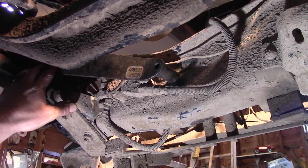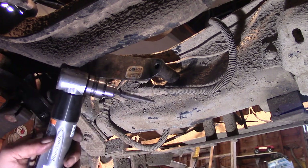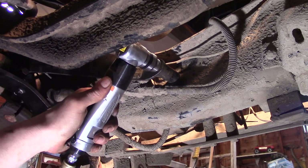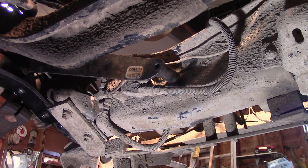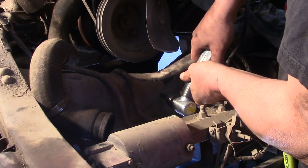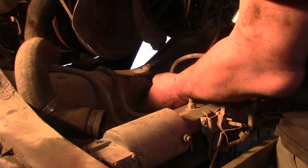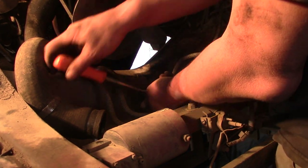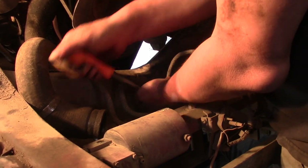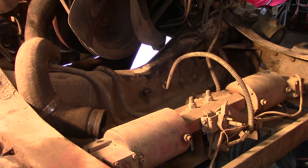We have one last bolt we need to install on our bracket, and that's this one right here. In order to put it in, we first have to drill a hole. So in the tight quarters, we need to use our right angle drill. Now we got it through, so now we can drill it from the other side. And our steering box bracing is done.